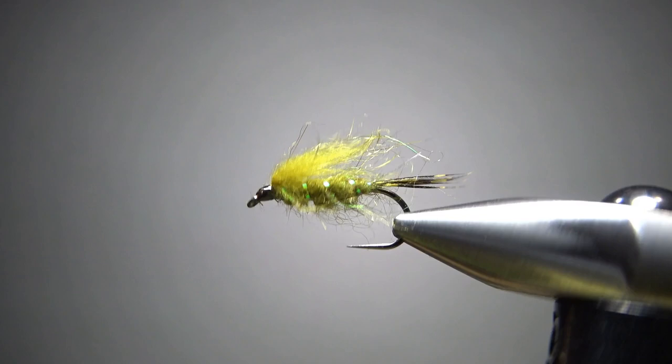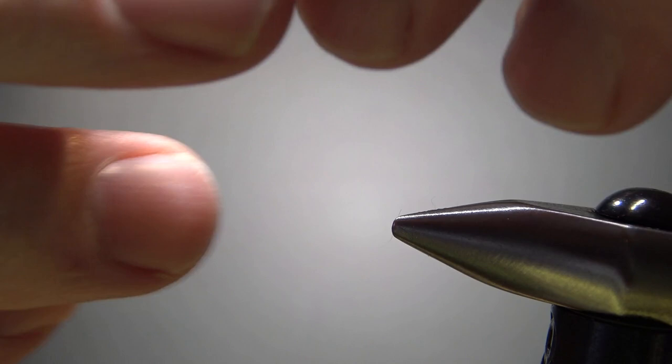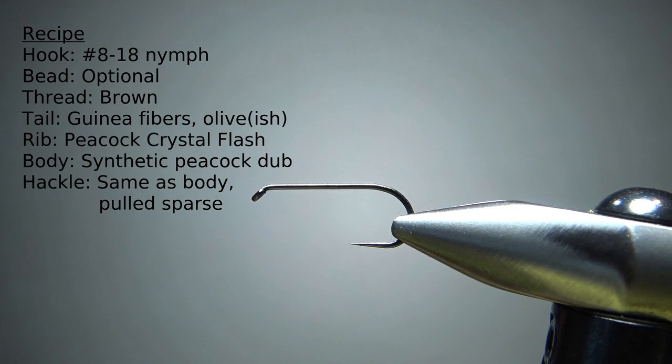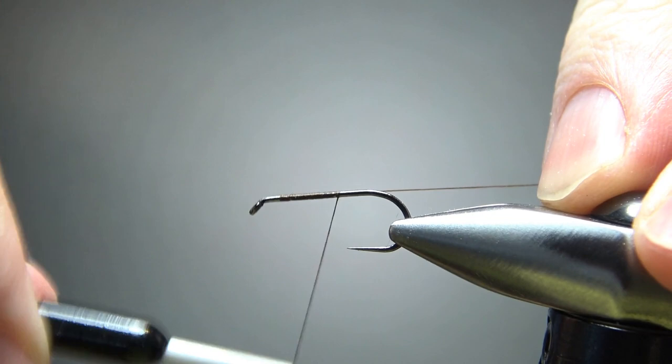So there we go in the vise — an Ultra Zug, or maybe it's a slight variation. I've substituted a little bit for that fuzzy dubbing. There are a wide range of sizes for this guy; the recipe says eight to eighteen. I'm going pretty big — that's a size 10, 1x long nymph hook. I've got some brown 70 denier thread right here, and I'll take a base all the way back to the start of the bend.